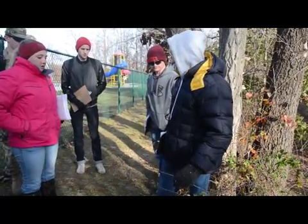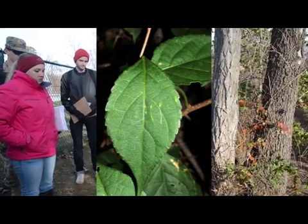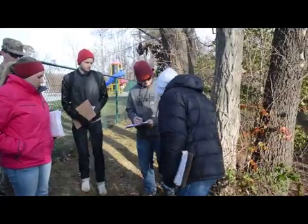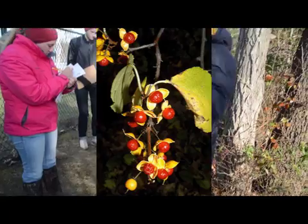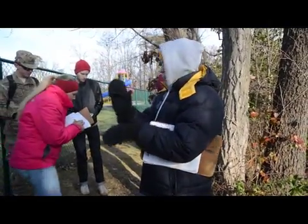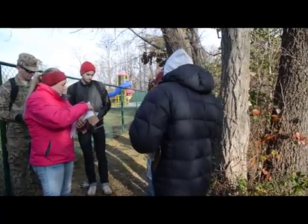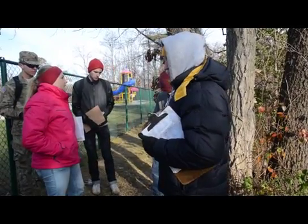Probably the most noticeable thing you're going to see are these fruits. They're bright red berries that have a yellow husk around them. The yellow husk pops into four pieces but they stay on there, so the husk kind of peels back. They kind of make it look like a little dried flower with a red center and yellow petals — but that's the fruit.